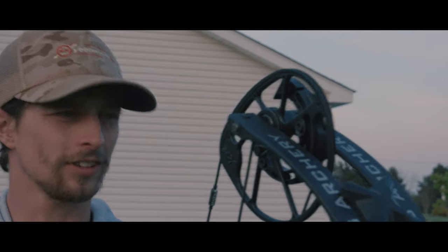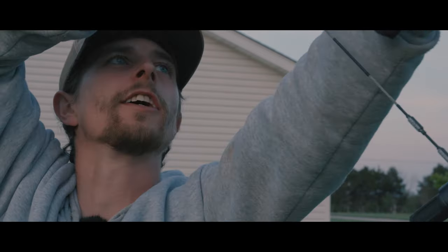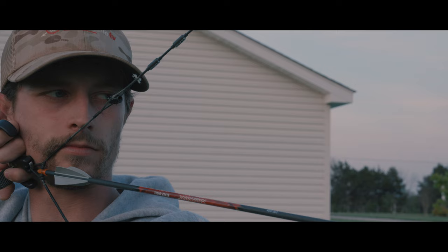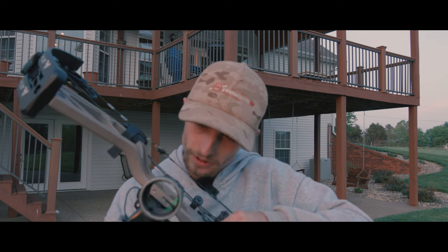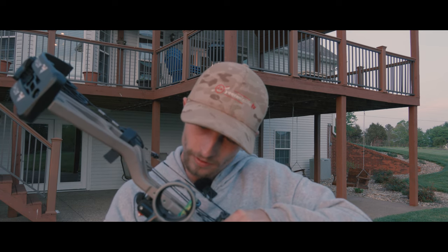That actually feels fairly decent from factory. So I went ahead and stepped back to 50 yards — I probably need to run my sight down for this. 52 yards is actually where I'm at.